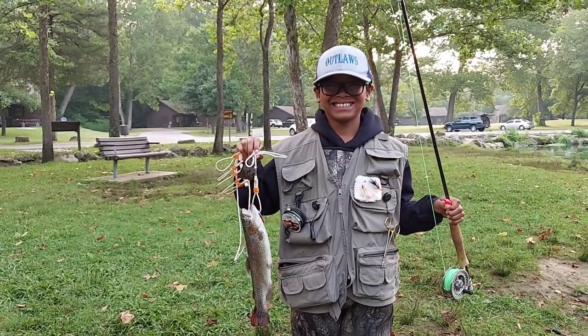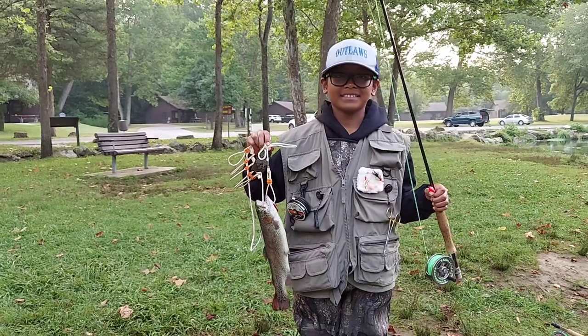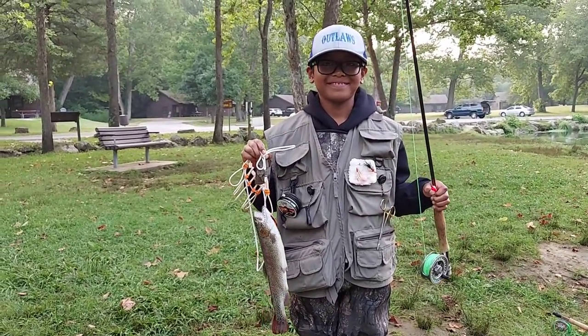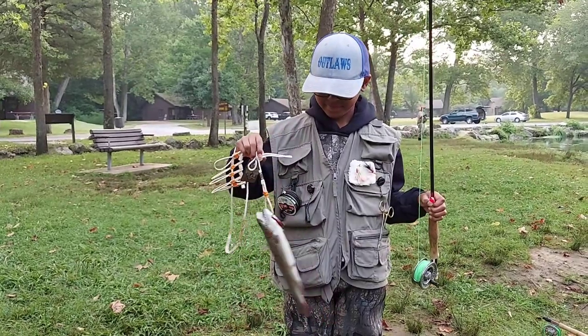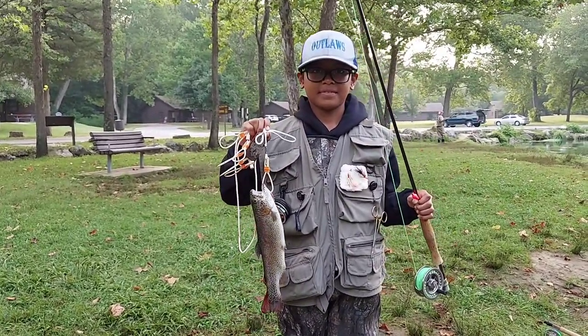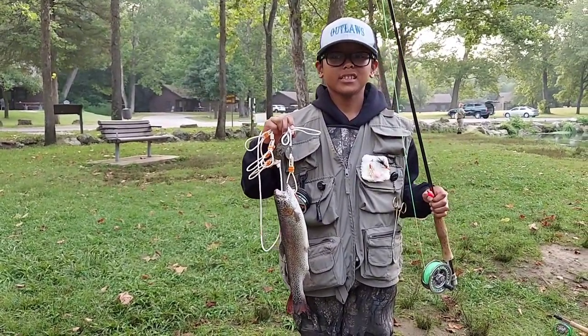Alright Trapper Rod fans, this is Sam Levenguth, a good friend of mine — I've known him his whole life. He just caught his very first trout on a fly rod. We forgot the spinning rod this morning, so we were stuck with fly rods, and he got his first trout on a fly rod. So that's pretty cool. Great trip down here at Bennett so far. We're going to keep fishing.